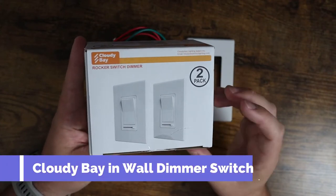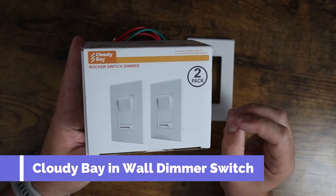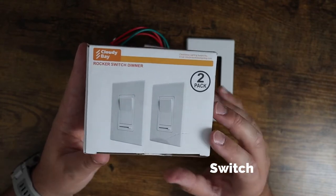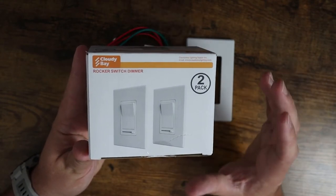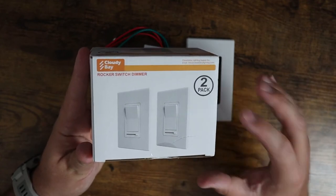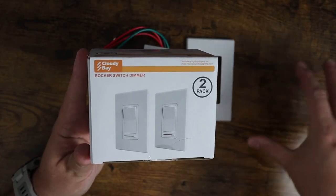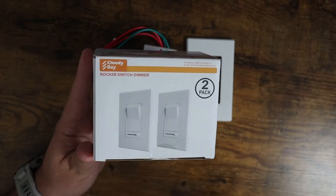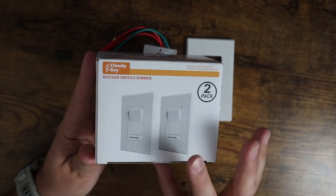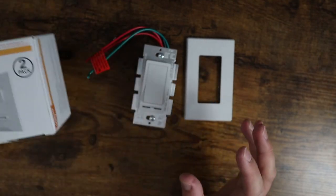Today I want to show you the Cloudy Bay rocker dimmer switches. I want to show these especially because we've been using them for a couple years now. Price-wise they're fantastic — they come in a two-pack that's been cheaper than a lot of what we find at Lowe's and Home Depot, and they come directly via Amazon Prime. I originally purchased them because I like the style.